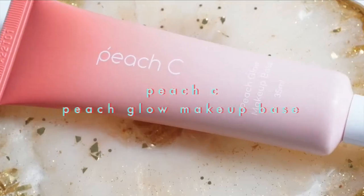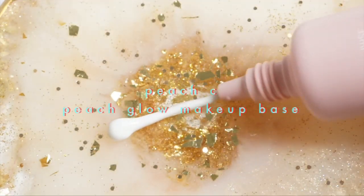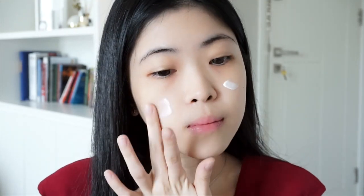The first item that I got from YesStyle is the Peach C Peach Glow Makeup Base. The packaging is super cute — I'm a big fan of cute and aesthetic packaging — and I love that the product smells like peach. When you first pump out the product it looks white, but when you blend it in, it shows a hint of peach color.